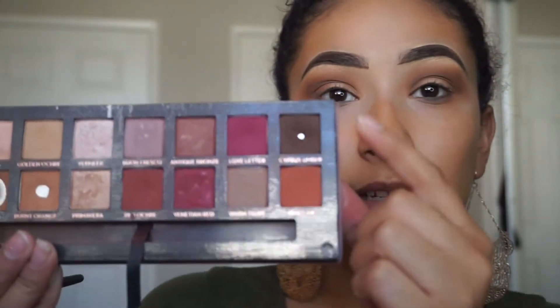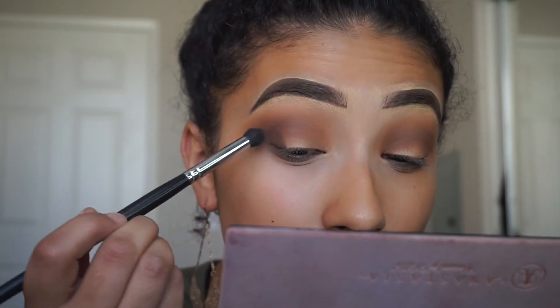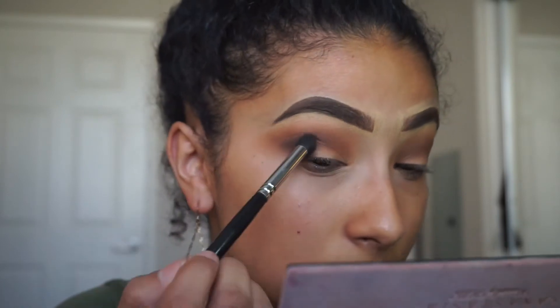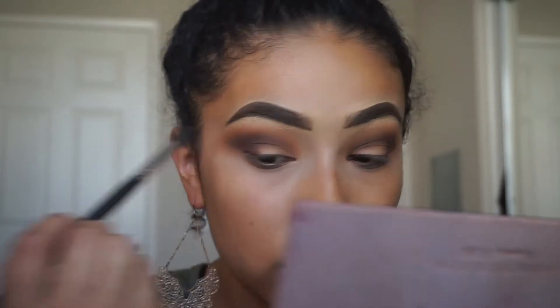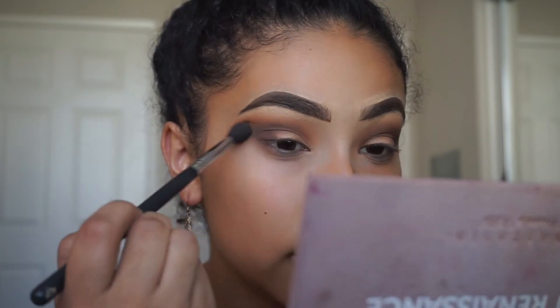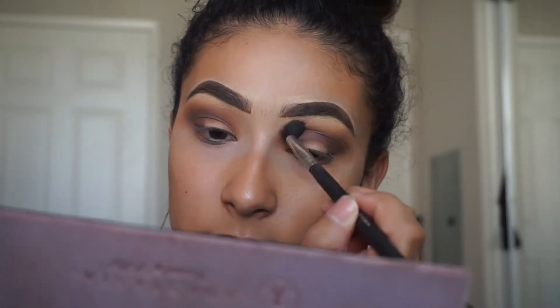Now I'm going to go in with a more bullet-shaped brush, the Morphe M322, and from the Modern Renaissance palette I'm going to take Cypress Umber. I'm going to focus it first on the outer part of my eye. Then I'll go back in with the tapered NG344 — without any product on that brush — and blend that out, then keep going back in with Cypress Umber to continue to deepen it up.